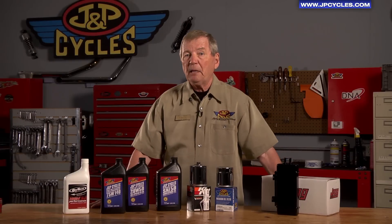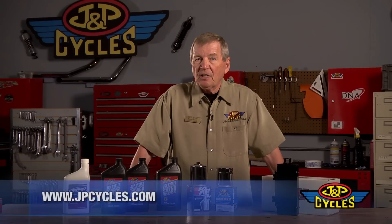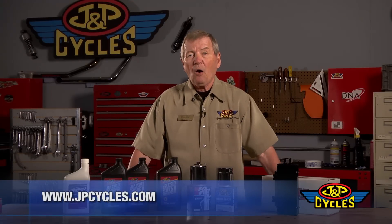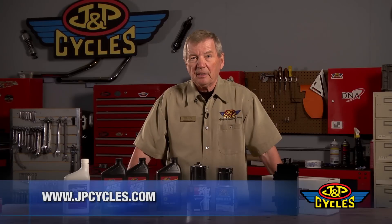You'll find all these and many more fine lubrication products at www.jpcycles.com. Give us a call — we're looking forward to hearing from you. This is Bill Gray, and we'll see you in another segment.